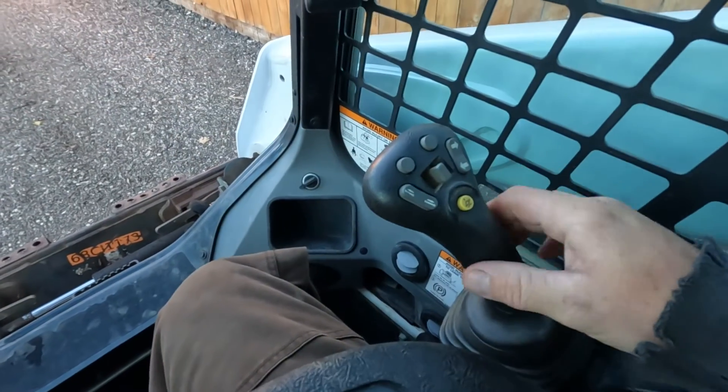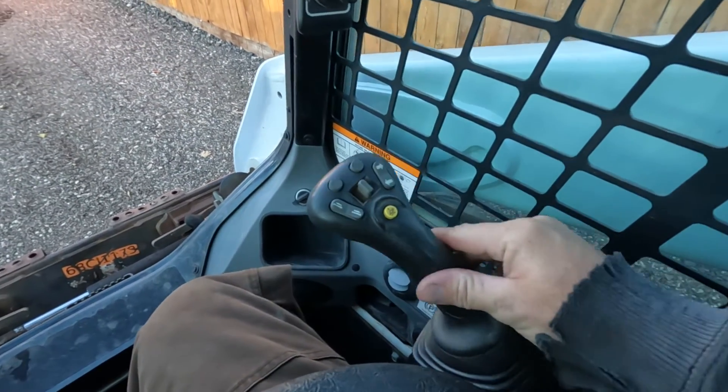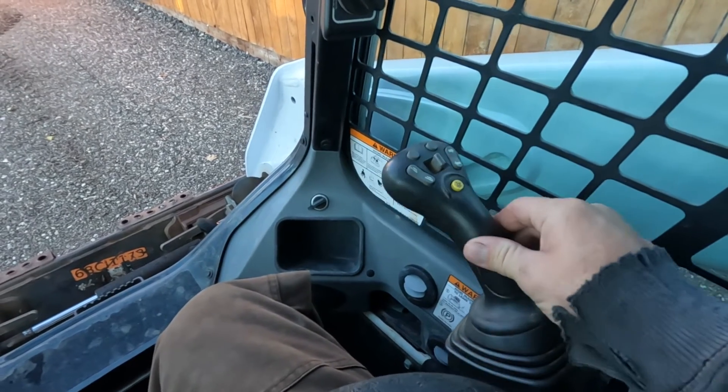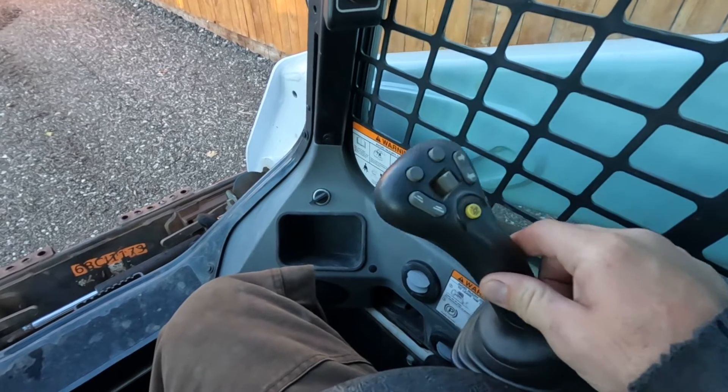Now that we're in the machine, the first thing we're going to do is pull the armrest down before we even turn the ignition on. This one is a deluxe panel so we don't have a key, but it's going to work the same way with a key machine. Right here we're looking at the right-hand joystick — forward and to the right.